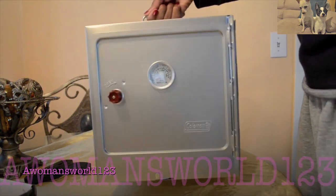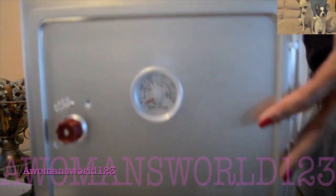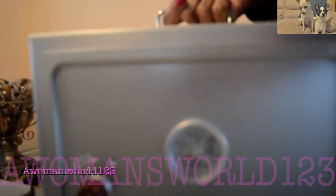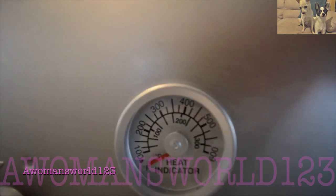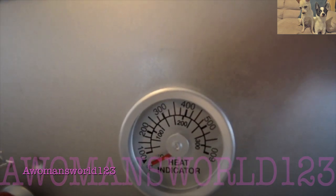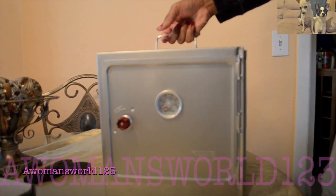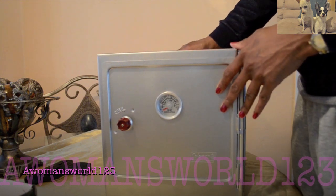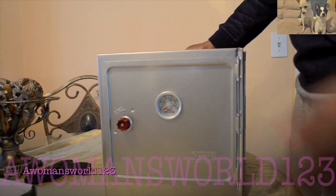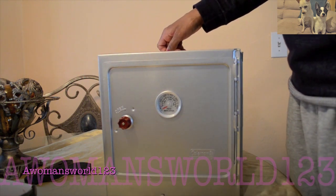You'll notice this is very sturdy. It has the thermostat right here — it reads 600 degrees Fahrenheit. But like I said, more than likely it's not actually going to get to 600 degrees Fahrenheit. But this is the Coleman camp oven and you can put it over any type of heating source that you may have.